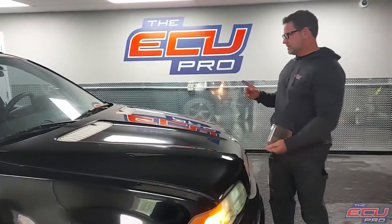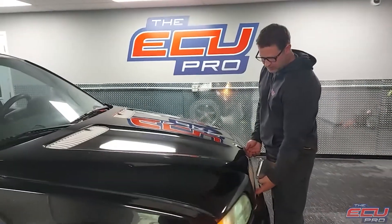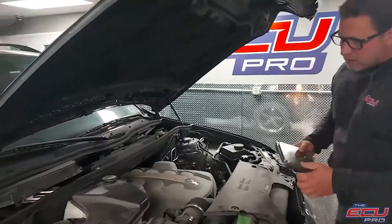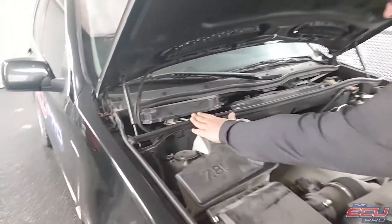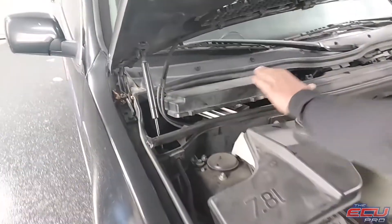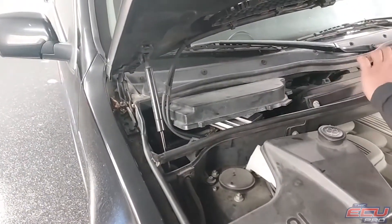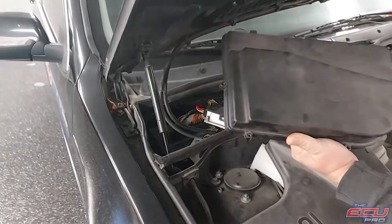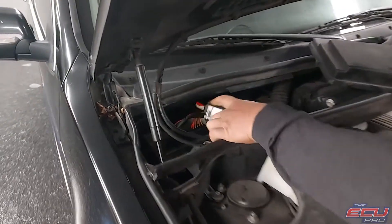To remove the DME, first take the key out of the ignition and make sure the car's off. Pop the hood — it'll be sitting up in the left corner. You might have a plastic shroud over it. There'll be a black box; take the cover of the box off, and the DME will be sitting right there.